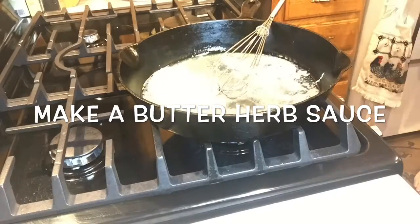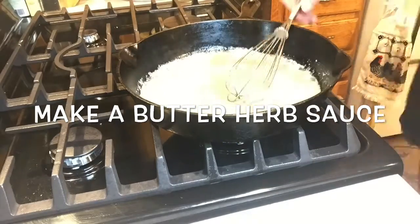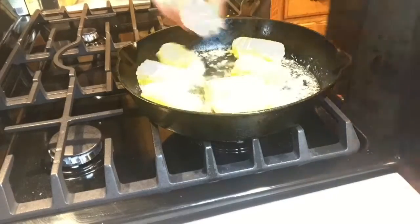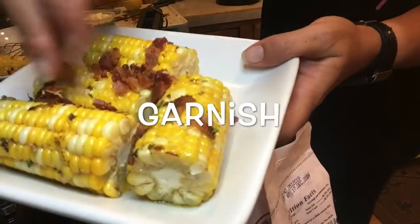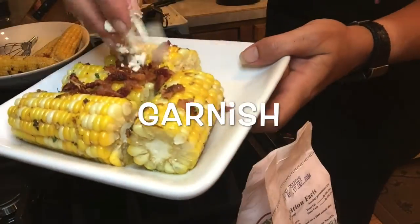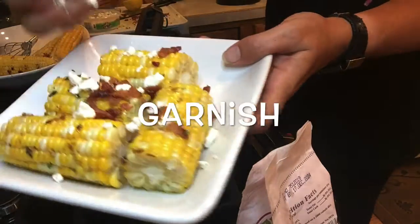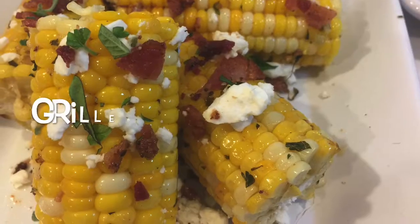So for the butter sauce, I have one stick of unsalted butter. I added into that two cloves of garlic along with the juice of a half a lemon. Now I'm going to be adding my herbs and my bacon, and right now I'm adding some cheese. In a minute, I'll add some parmesan cheese.